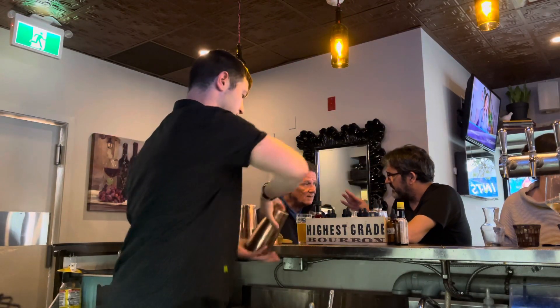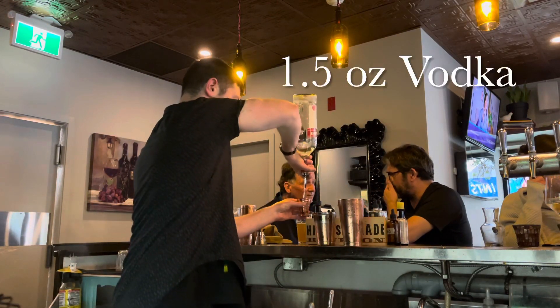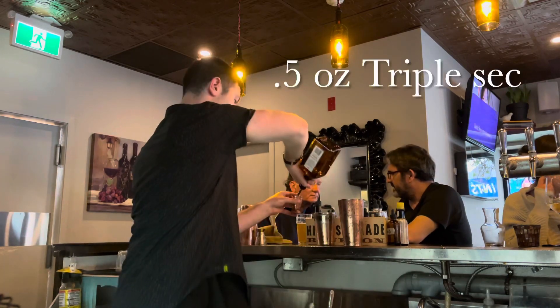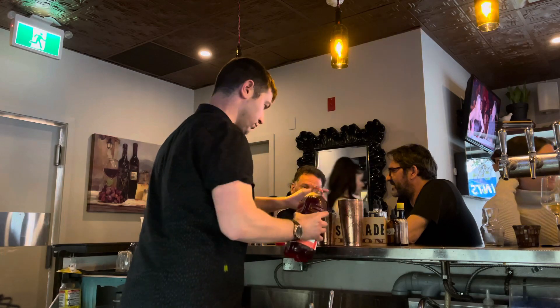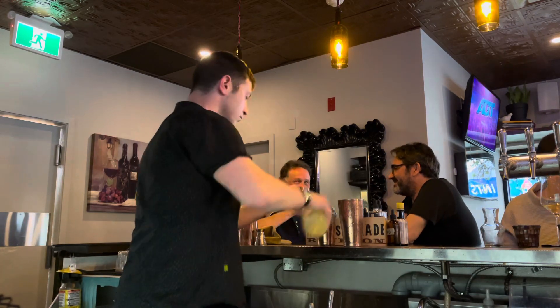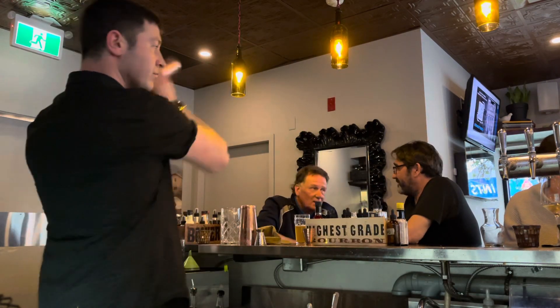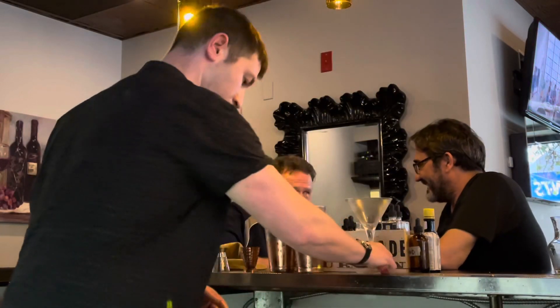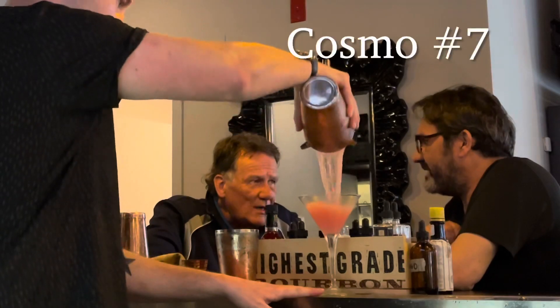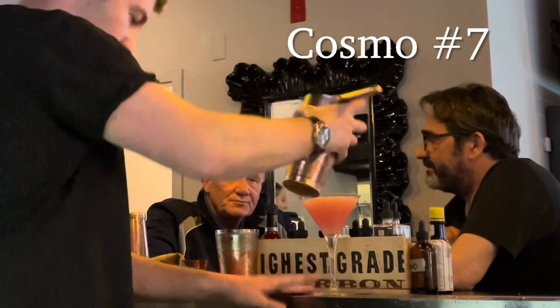Since we have made so many cosmos, let's teach you how to make one. One and a half ounce vodka, half ounce triple sec, one and a half ounce of cranberry juice, half ounce lemon juice. Shake very, very well. Strain into a nice martini glass. And there you have a Cosmo.